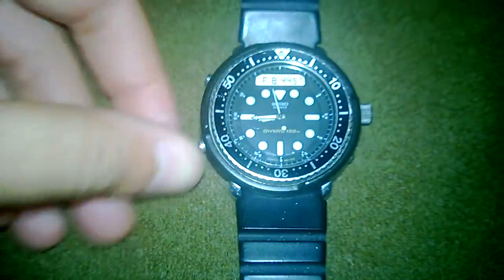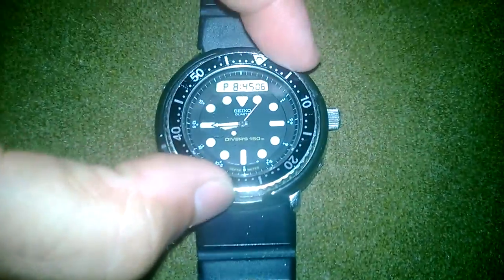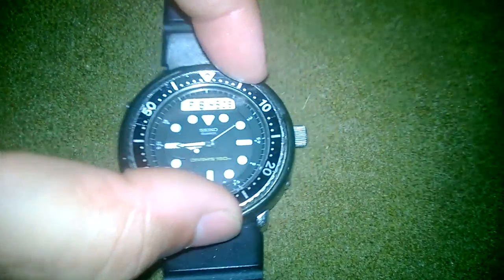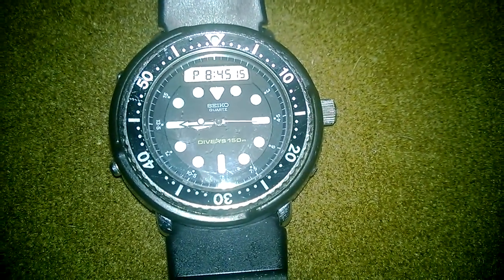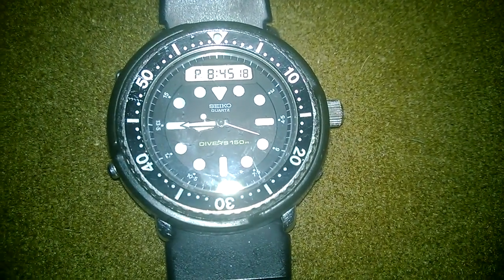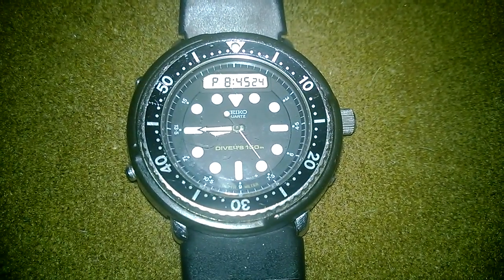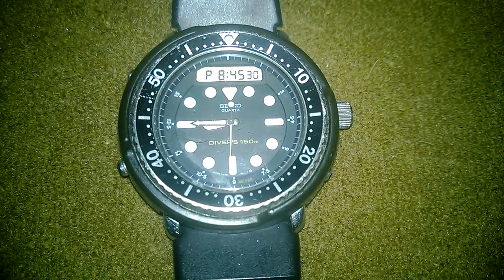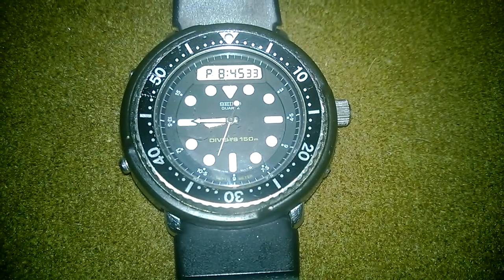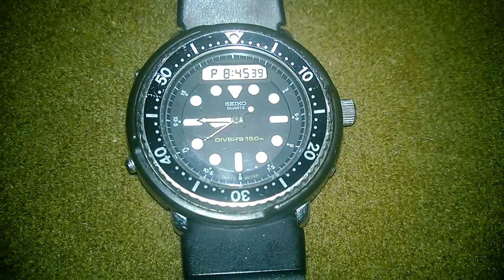To talk real quick about some of the features: it has a multi-directional bezel that turns really well — you don't have to push real hard to go either way. One cool design detail is how they split up the second hand: the back end is black, which gives it a more thought-out design. The white side counts the seconds while the rest is hidden, since you really don't need to see it.